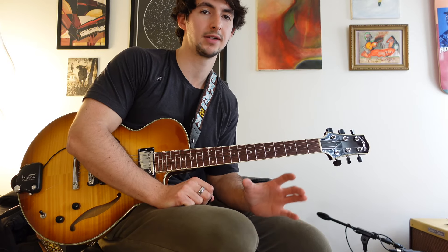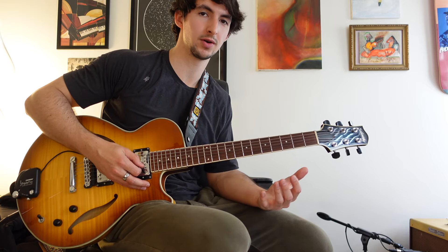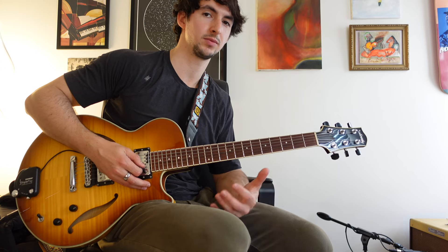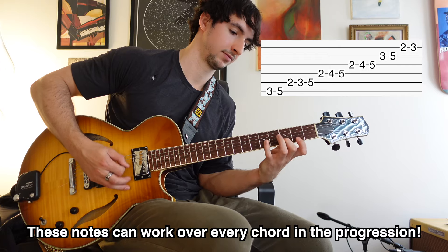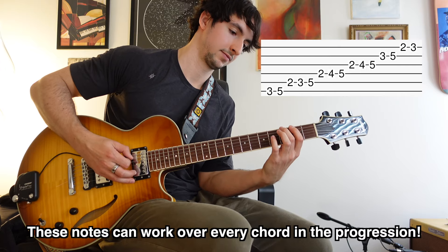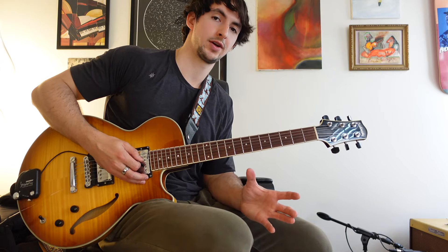Some of you may have already done this sort of practice — if you haven't, I highly recommend it, it's just going to lock in those shapes for you. Now let's talk about what scale you can use for each of these chords. The overarching scale, since we're in the key of G major, would be the G major scale — all those notes are fair game.